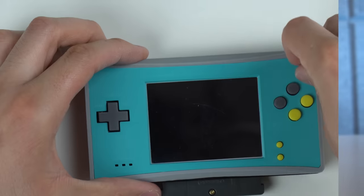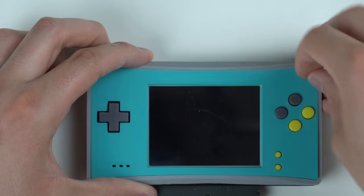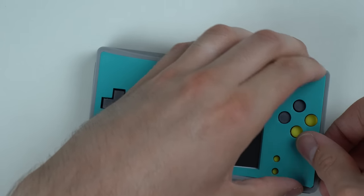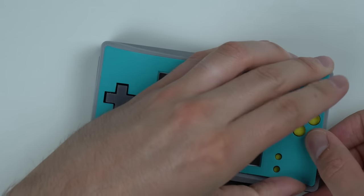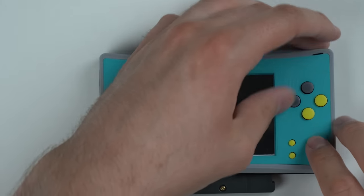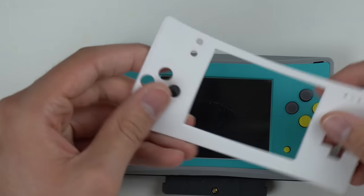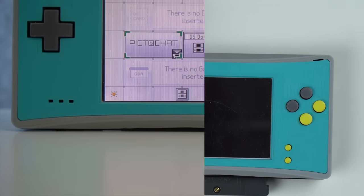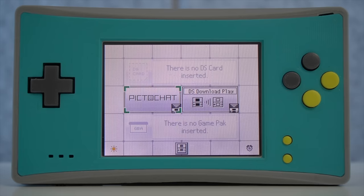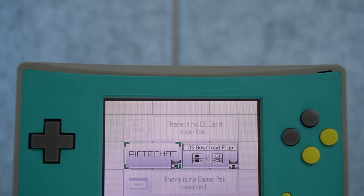Let's see if we can try out the other faceplate. This one is pretty cool — teal faceplate with some yellow and gray, which is a nice color scheme. It pops off pretty easily. I'm really hoping I don't break this because it's kind of thin. Maybe I'll just leave that in there. Honestly, I don't know if I'll ever use the white one anyway, because the teal one with the yellow and gray looks better.